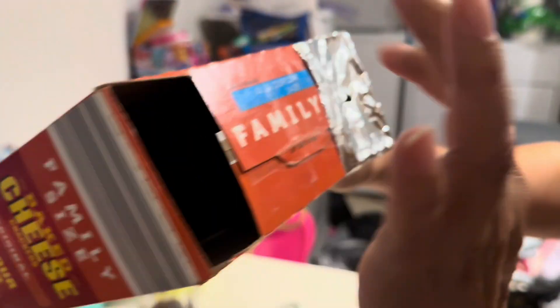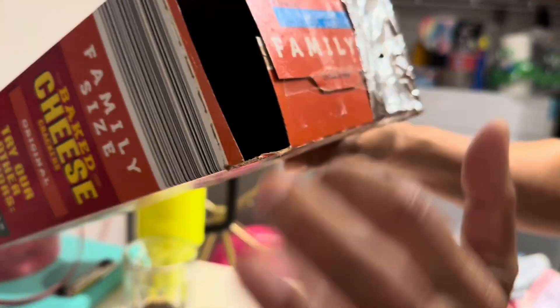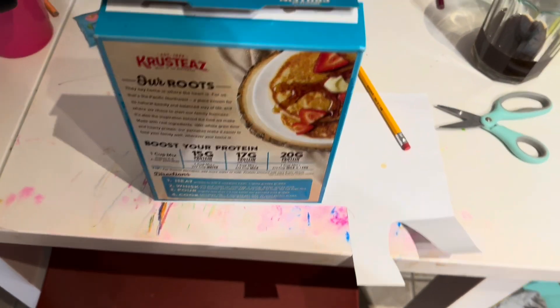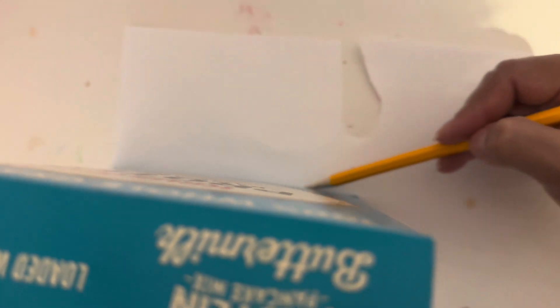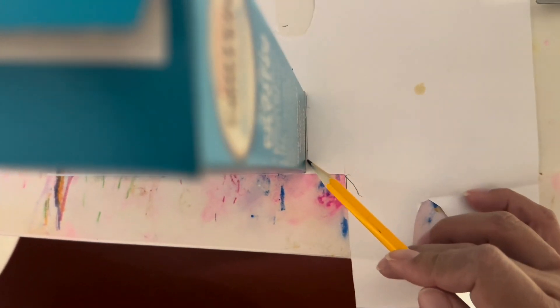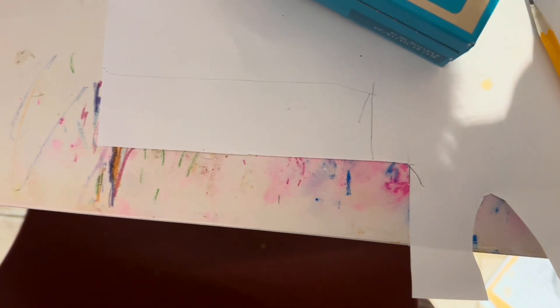You turn your back to the Sun and you look through here, and then the reflection will go through here and on into the paper. Okay, so I'm making another one for myself. Again, you just outline the bottom of the box just like that.